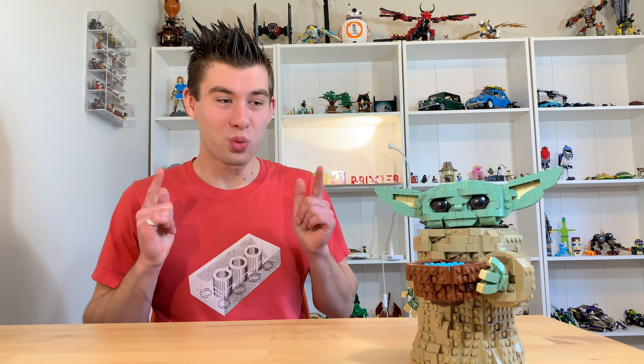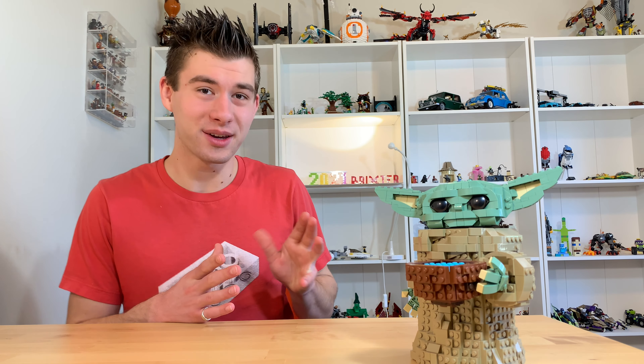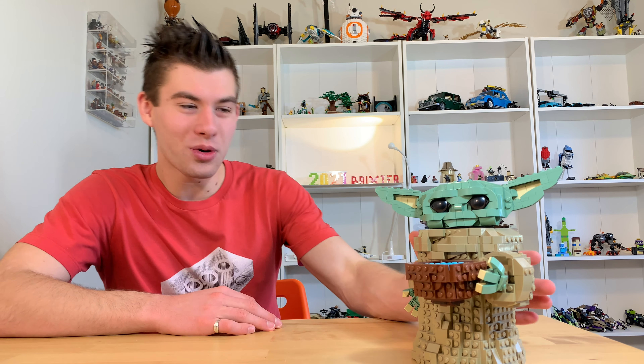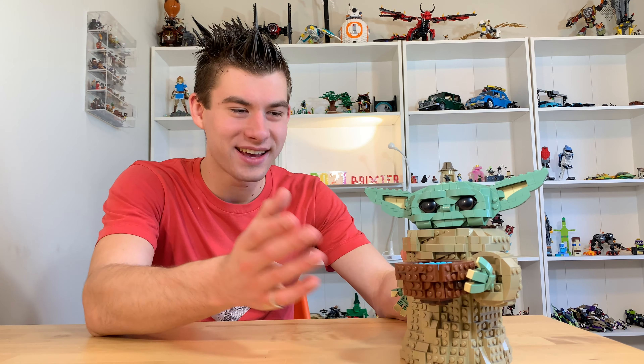Hi there, I'm Liam aka Brickster and welcome to LEGO Mods and Mashups. Today we're taking a look at how to modify one of the cutest LEGO sets ever, set number 75318, Baby Yoda — it's actually the Child, but you know what we all call him. So let's take a look at how to give him his iconic, super adorable mug.